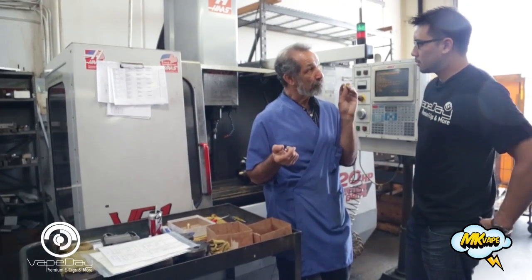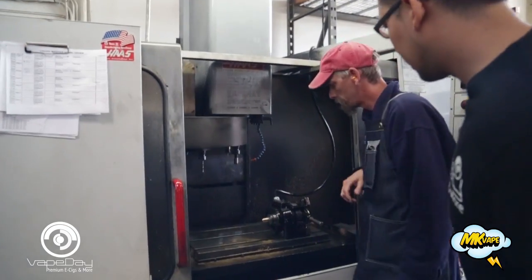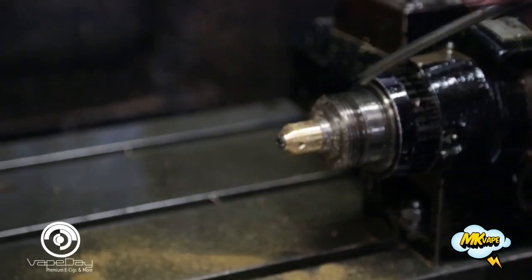This is the cap. We've just moved it from the lathe department to the mill department. Now we've got two operations to do here: we're going to cut the triangles — there's four triangles — and then we're going to put the two holes in.